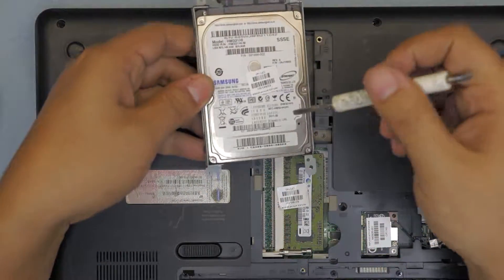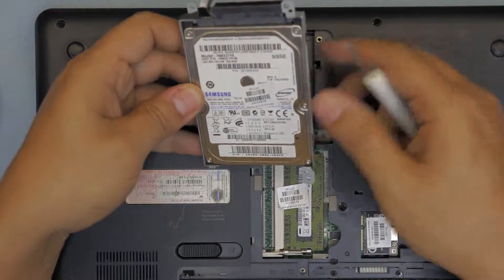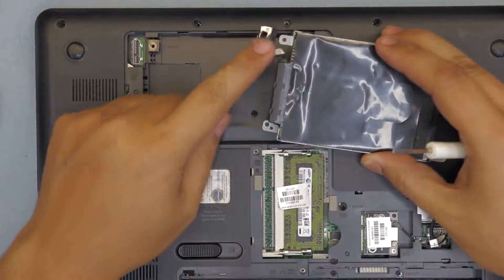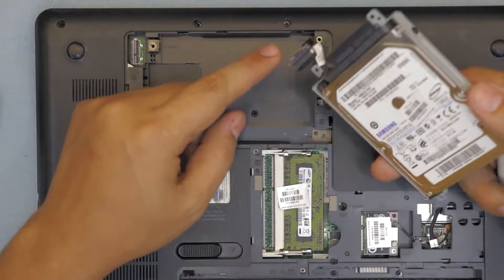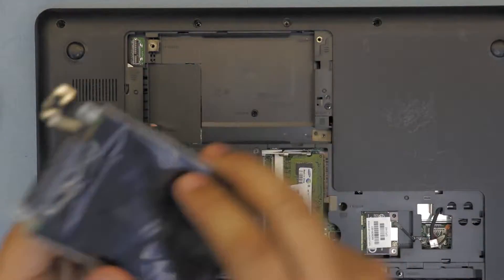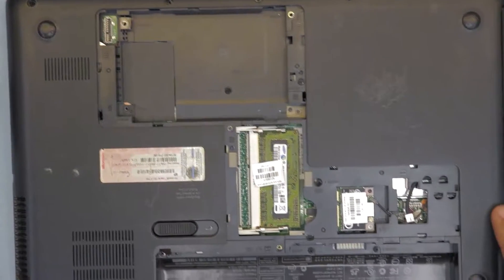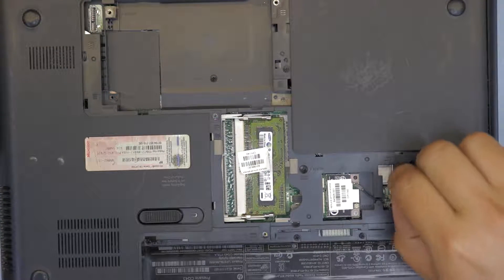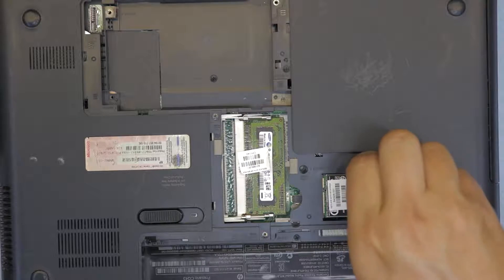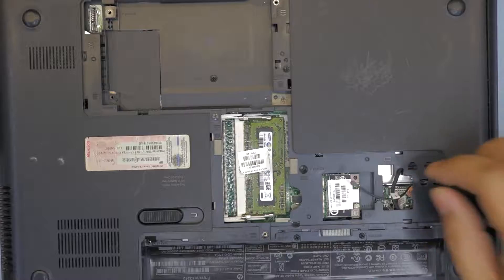There we go — this is a Samsung hard drive, 320 gigs. This is the caddy and this is the adapter for the SATA connector. Next you want to remove the Wi-Fi cable. If you have two Wi-Fi cables, remove both of them — in this case there's only one.